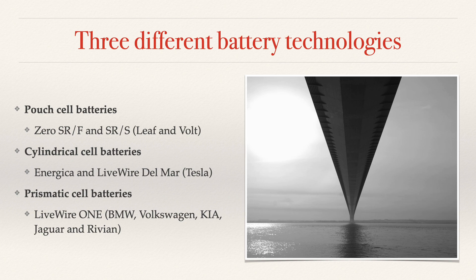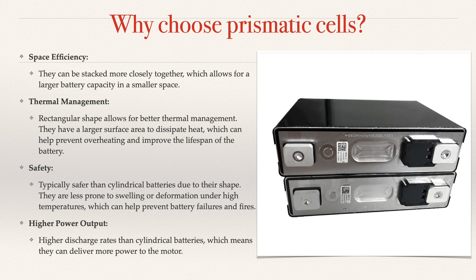Why did Harley-Davidson Livewire choose the prismatic battery? There are at least four reasons. First, space efficiency: these batteries are little rectangles, so they can be stacked closely together, which allows for larger battery capacity in a smaller space. The Livewire One motorcycle is not that large, and one of the reasons they can get away with it is the smaller packaging. Number two, thermal management — which is probably the biggest win for the Livewire One — is that the rectangular shape allows for better thermal management. They have a larger surface area, which allows better heat dissipation, preventing overheating and improving battery lifespan. So you can ride the bike hard, fast charge it, and keep riding hard all day long on a hot day, and it just keeps going.